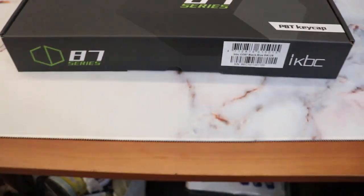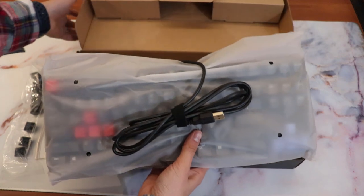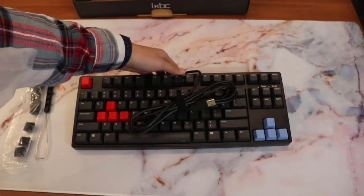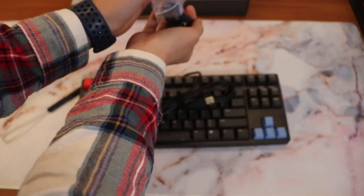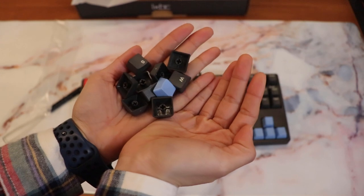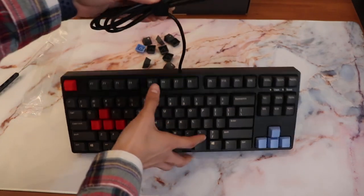Out of the box you get the keyboard itself, a warranty card, and a wire keycap puller — which is actually not my favorite. I prefer the ring-style pullers with claws, but this one is great because you can pull more than one keycap at a time. It also comes with 10 PBT keycaps — 5 in red and 5 in blue — so you can customize the escape and arrow keys or WASD. They are a little awkward in shape since you need to match them to the correct row profile.